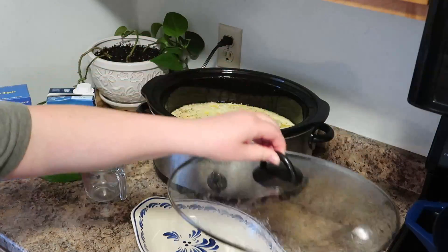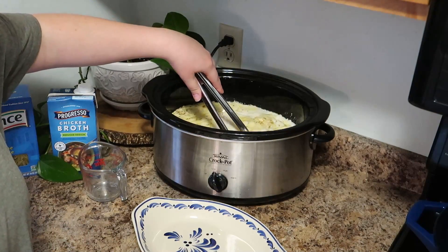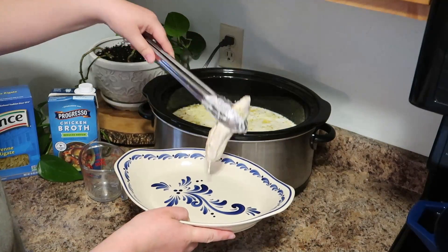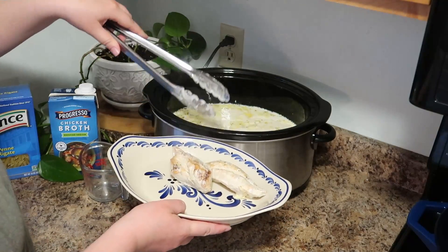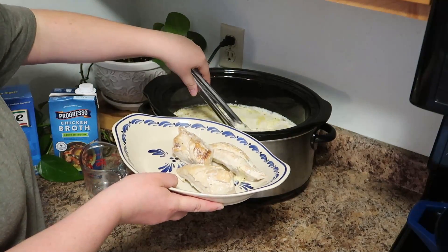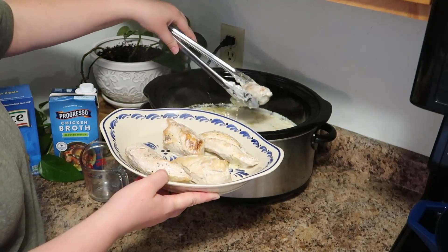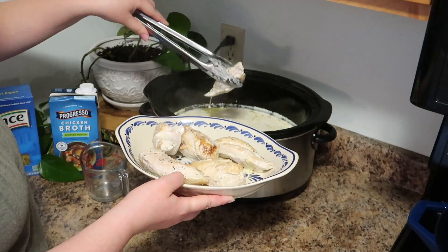My chicken alfredo had been cooking for just about four and a half hours. We had about an hour to go until dinner, so you want to take your chicken out and set that aside — we're going to slice that up in a few minutes. When planning out your dinner, make sure you give yourself 30 minutes for your pasta to cook and then about 30 minutes of rest time so that your sauce can thicken.